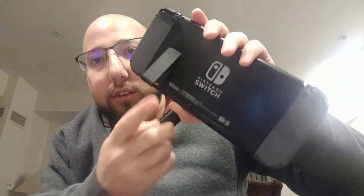For those of you who have a loose kickstand and just want it to stop being loose, all you have to do is bend it just a little bit, and then pop it back in. And then it's not loose anymore — it's very tight. Just a quick tip for you guys.